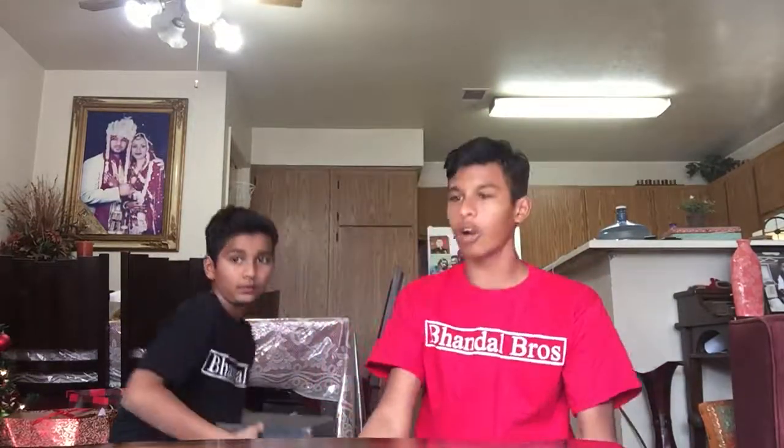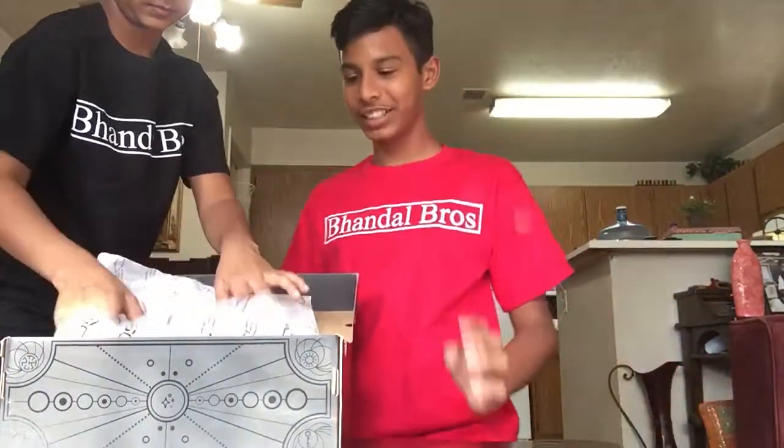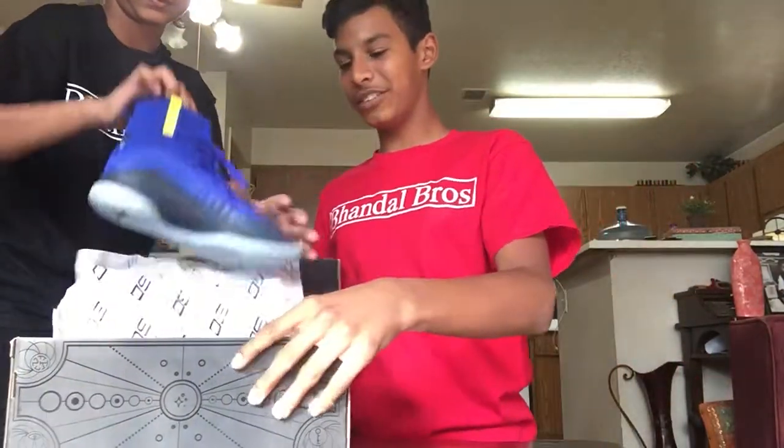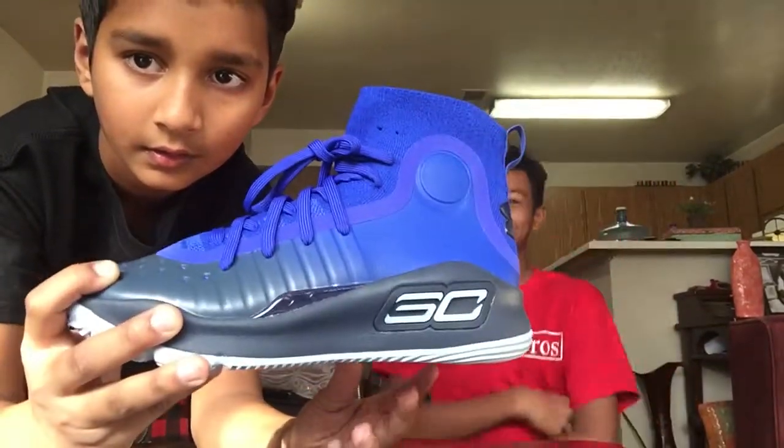So first, we got the Under Armour Curry 4s. We got them in a different color and it was so cool when we got these. He'll show them first — here's how his look. So this is how they look like. We're really big Golden State Warriors fans.